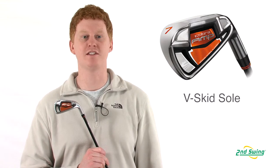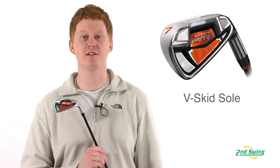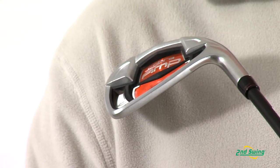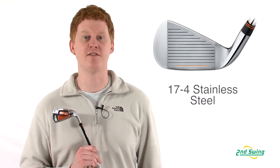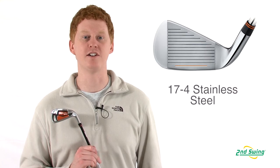The Amp features a v-skid sole that combines a high bounce with an optimal leading edge for all swing types. Also, the longer irons are constructed with a 17-4 stainless steel for greater distance.